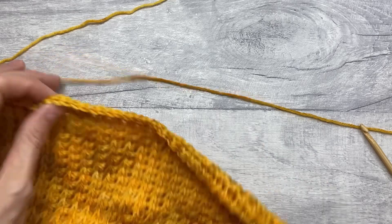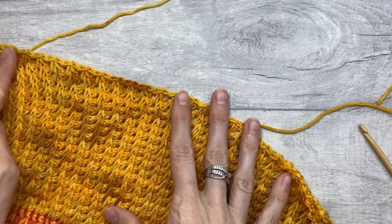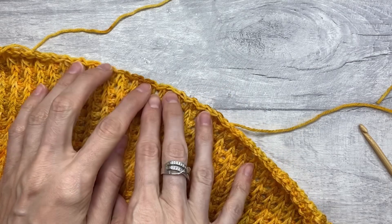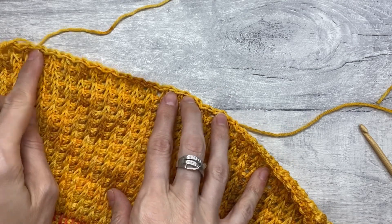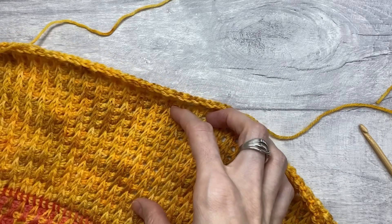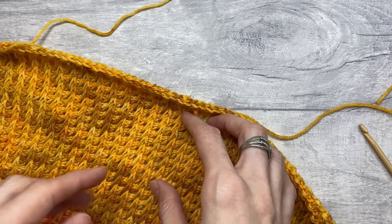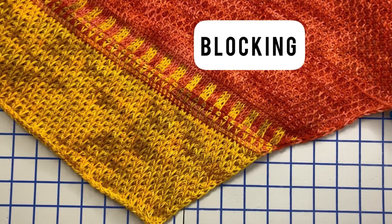That's how we bind off the last row. As you can see, the stitch pattern continues all the way to the end and we've got chains at the edge, which gives it a rather nice and neat look. I'll meet you for the next section, which will be blocking your project.